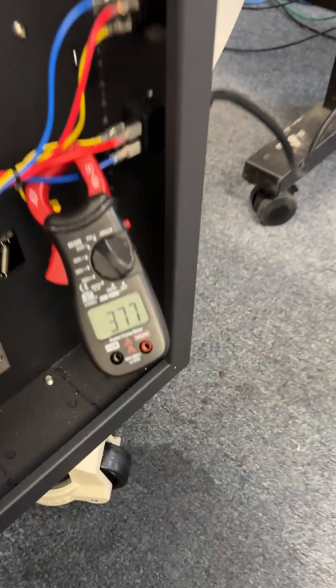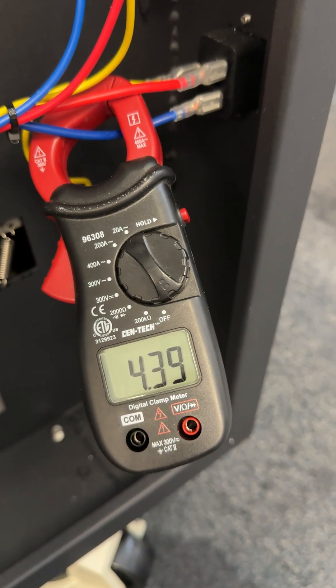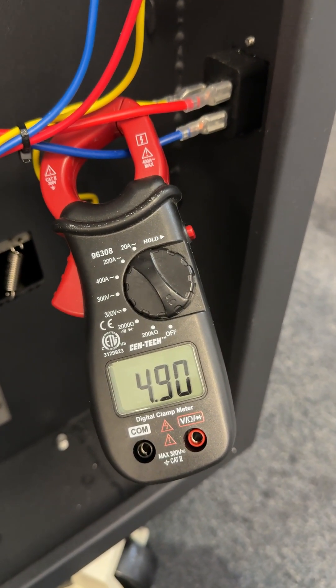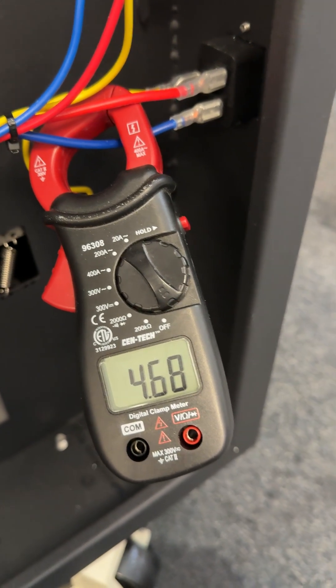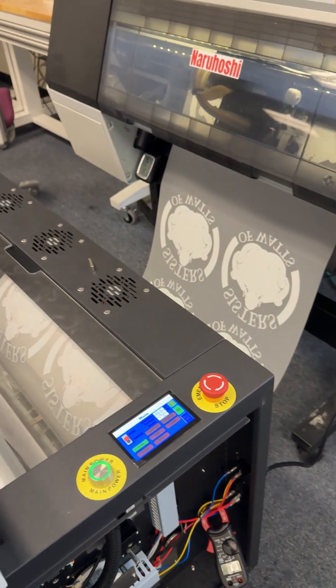Look at the power that it consumes. Right now we're running at 220 volts — that's the ampere that it consumed. Multiply that by 220 and that's the power consumed. About 5 amperes times 220 is 1100 watts.